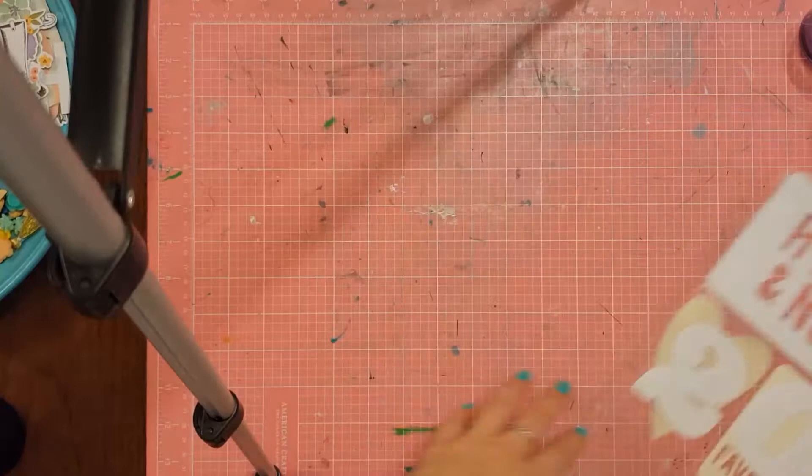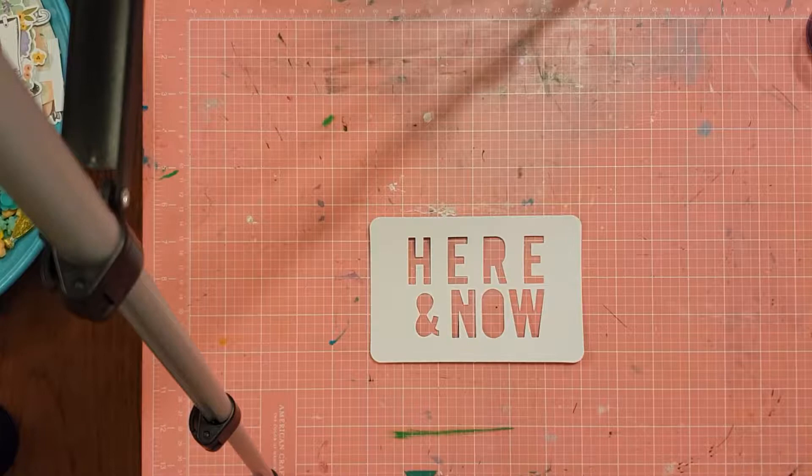Hey hey, Scrappin' Ames fans, how are we all? Back with another Arty Fun Friday video.